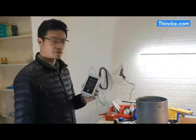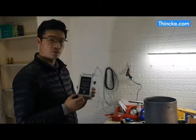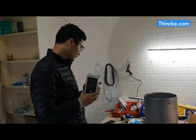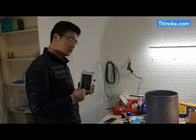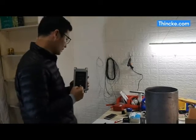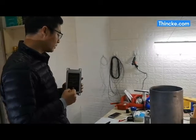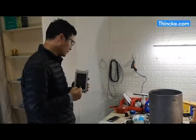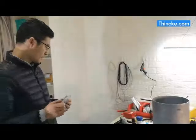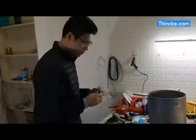Let me introduce our new product: the two-point level switch. This product's feature is that by sticking the sensor on the outside of the tank, it can control or alarm the liquid level. I will show you how to install this device. Our product includes one host and two sensors.